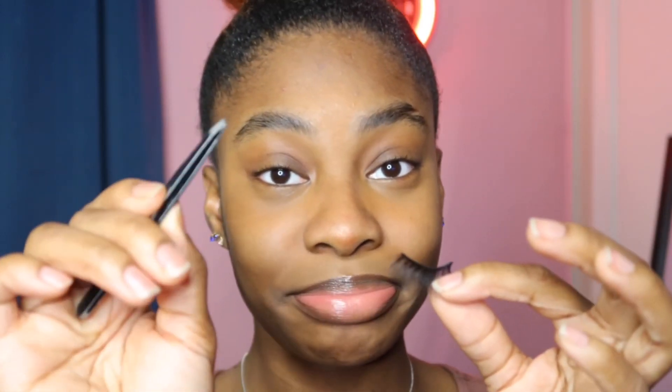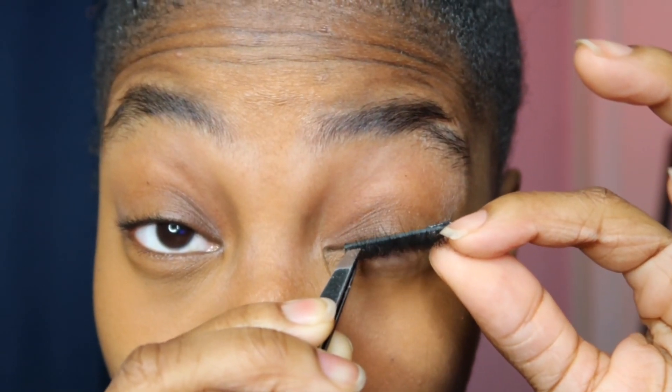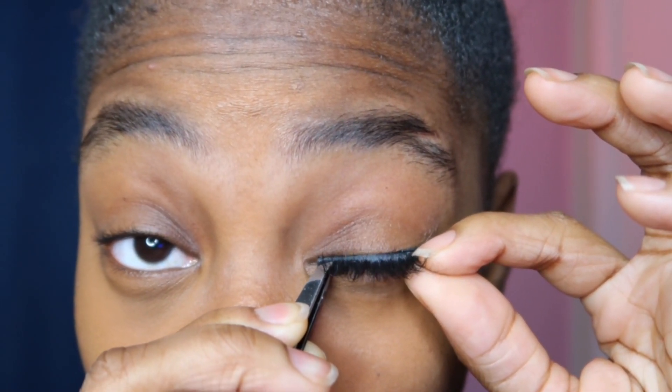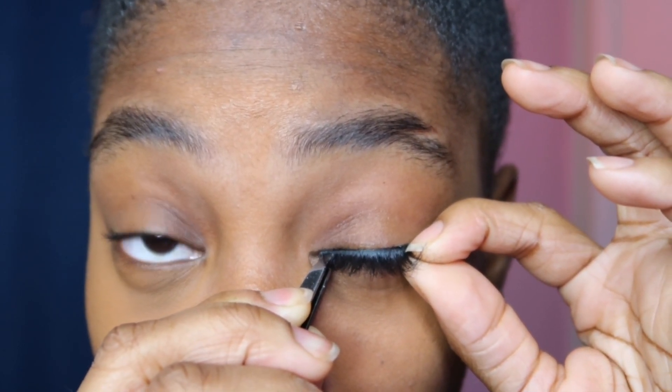Let it dry so that when you put it on your eyes it'll dry faster. I take my tweezers — I usually blow on the lash while it's on the tweezers. I think that's enough. Now you're just gonna go really slow and press it down.